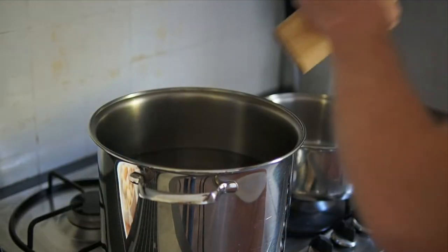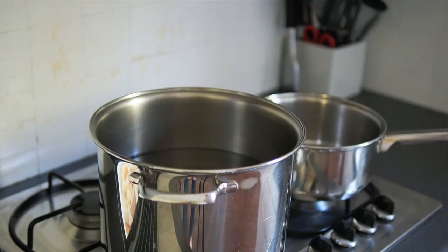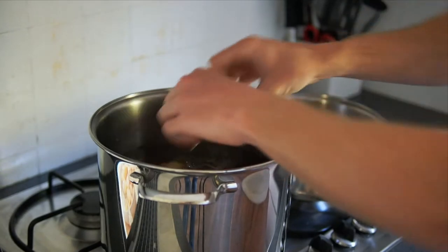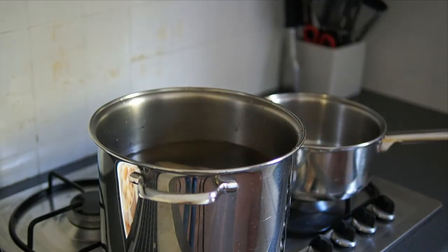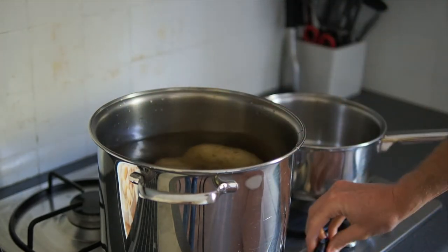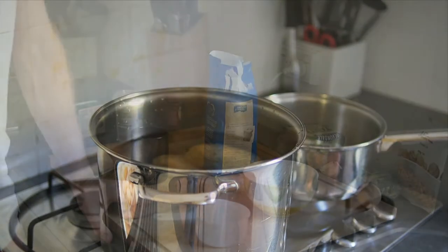The first step is the easiest step. We just have some cold salted water to put the potatoes in. We've got about eight potatoes here. We never cook potatoes starting with boiling water because the outside of the potato cooks before the inside. So into the cold water, turn the heat on, and once it starts to boil, we boil for about 30 minutes.